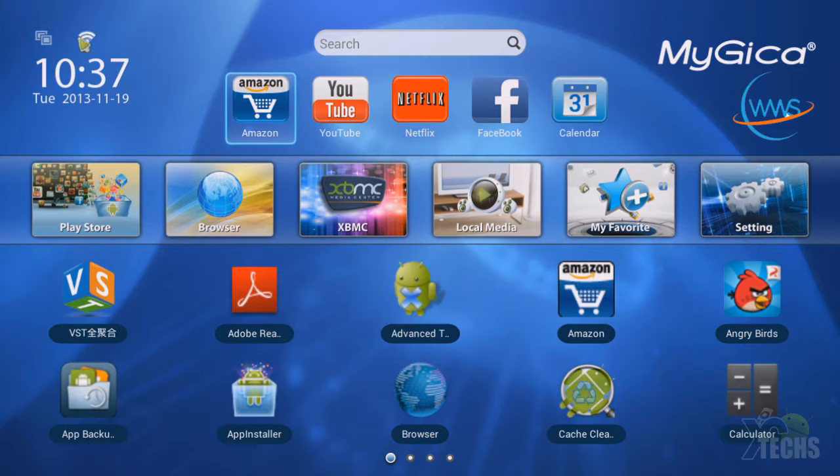From the top you can see we have the Wi-Fi, and then the multitasking button. Below that we have the time and date. On the side we have the Amazon button, YouTube button, Netflix, Facebook, and calendar. This is the top section — it kind of reminds me of a Samsung layout, but this is better. We also have the Play Store, browser, XBMC button, media center, local media to play your songs and videos, and a My Favorites button.